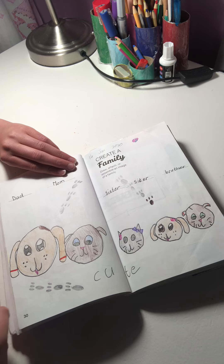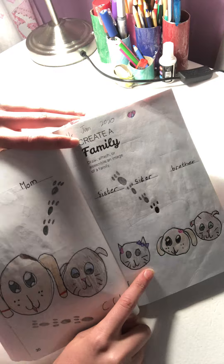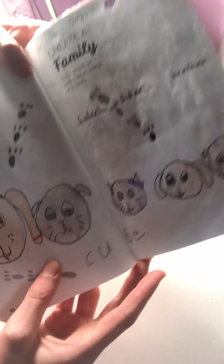'Create a family' — so this is a family of dogs. That one kind of confused me because I thought it was a cat. There's mom, dad, sister, sister, brother, and I just wrote 'cute' and added little paw prints.